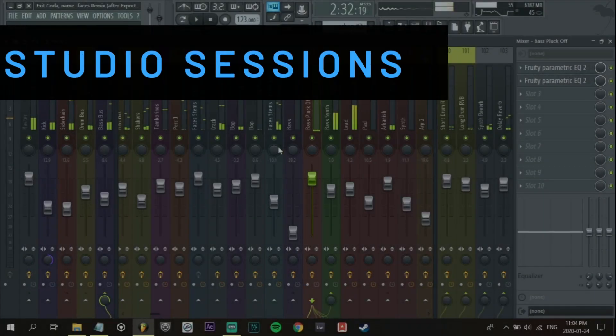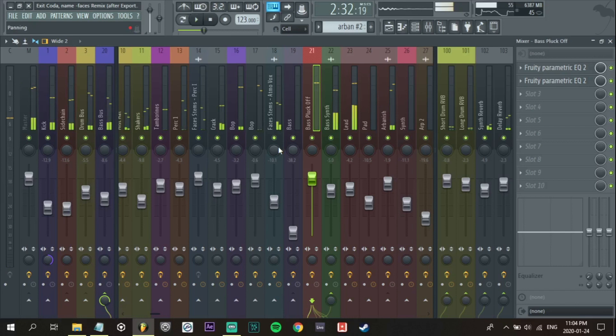Okay, so now we're starting with part two of the studio session for mix number one. If you haven't seen part one, you can click the link in the description to bring you back to the first video, so you can watch that first and then come to this video to watch it second.